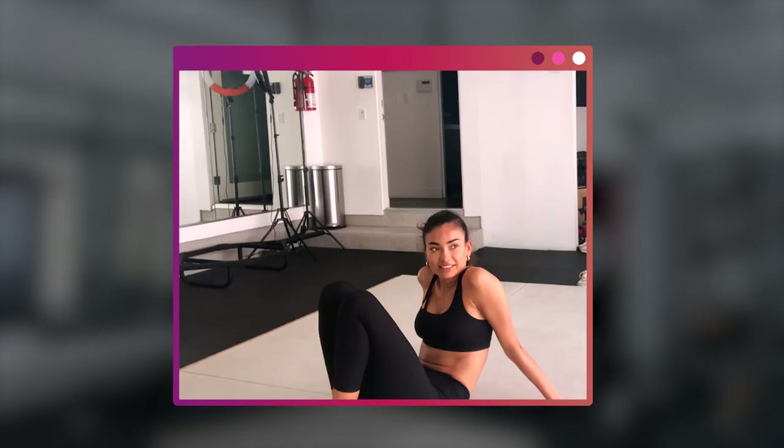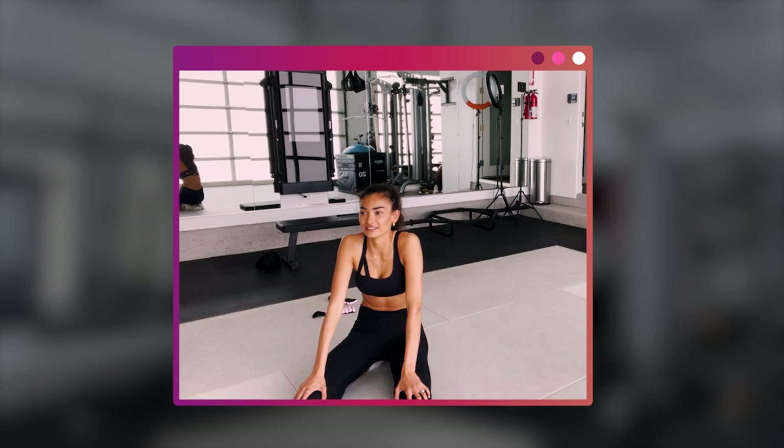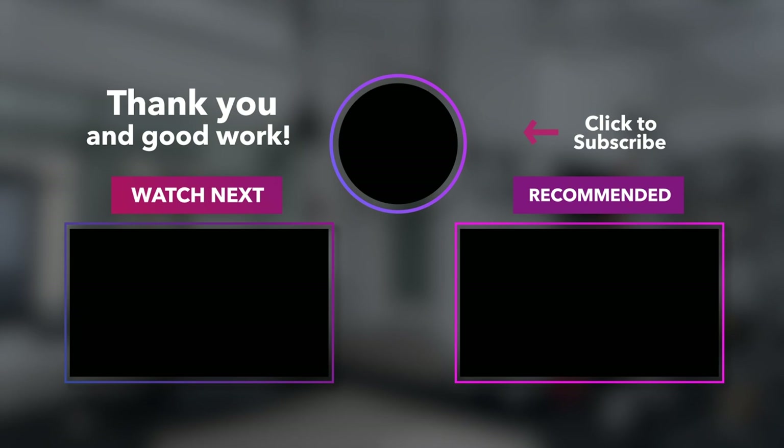Finally done! Good job to everyone who did the full series of full body workouts. You guys did great — awesome job. Done with the abs video. Let's just do a five minute stretch video. Stretch with us for five minutes — important to stretch, so let's do it.